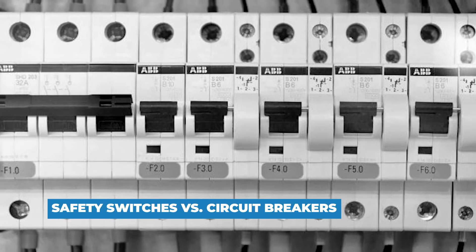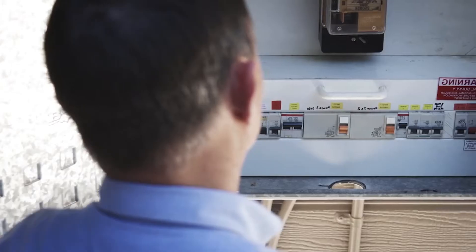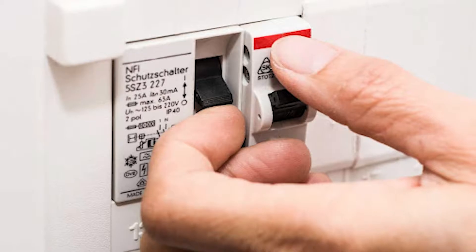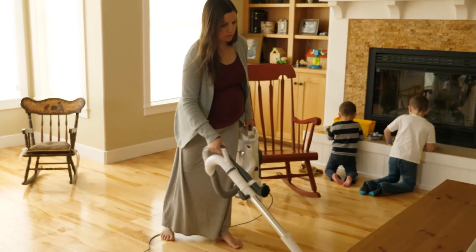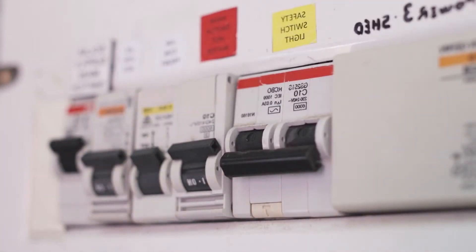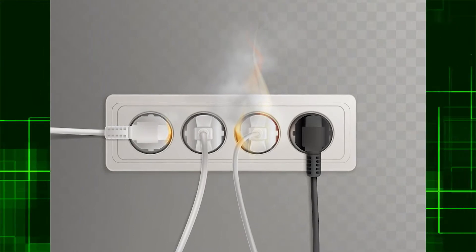Safety switches versus circuit breakers. When it comes to electrical panels, knowing the difference is crucial. Safety switches aid in the prevention of electrical problems — they can detect electrical shocks before they occur and turn off the power before anything happens. This can occur if an erroneous electrical appliance is used or if the wiring is faulty. When a load draws too much electrical current, circuit breakers simply turn off the power. Excessive current can overheat an electrical appliance or wiring, resulting in electrical fires or other damage.